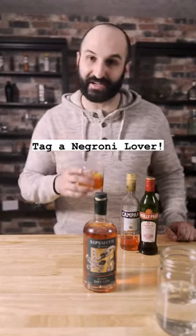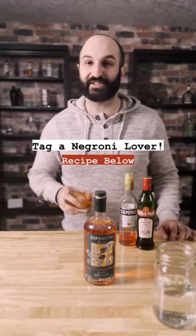Now just tag a friend who loves Negronis. This is a timeless and classic cocktail, so I thought it was only right to show you.